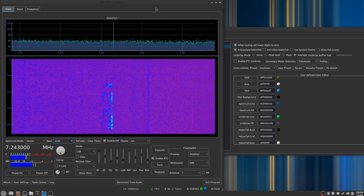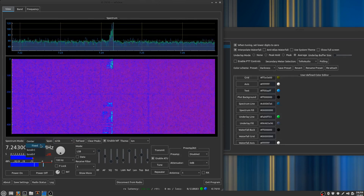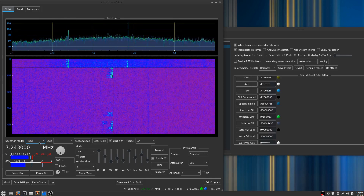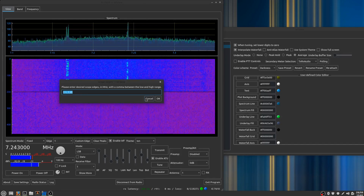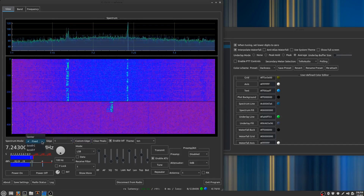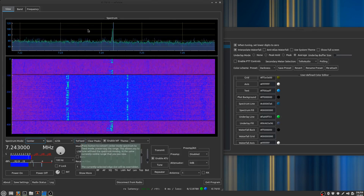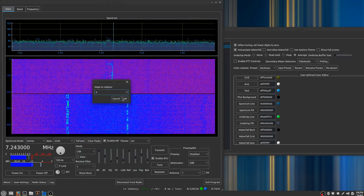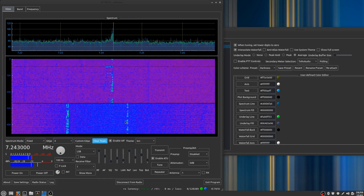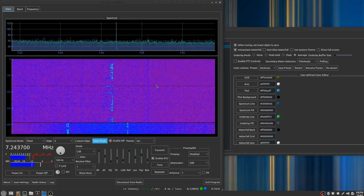We've got some new controls over here for the spectrum. In particular, if you're in fixed mode, you can define your own edges by pressing that button. And if you're in center mode, we have the fixed button where you can bring this mode into one of your fixed presets — so you want to go to edge four, for example. Edge four is programmed with the same range as the center that we had, except you can tune, which is nice.